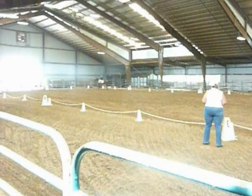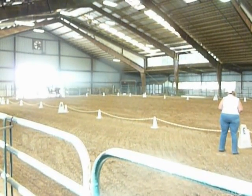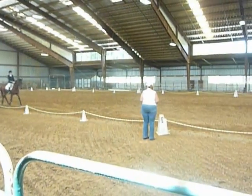I didn't realize she had started. I want to use this to zoom a little bit. Okay, here's the bell. She's going to come here and then turn it from here. Okay, proceed, working trot.